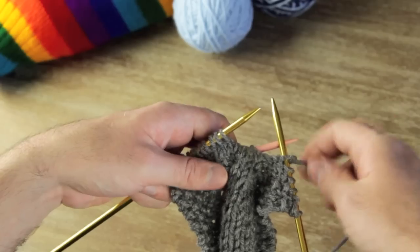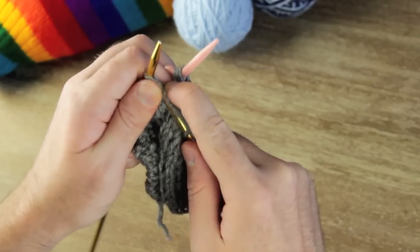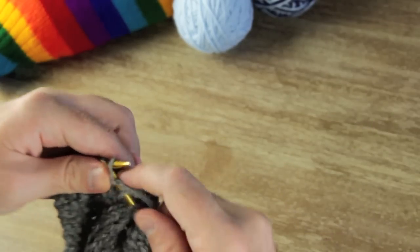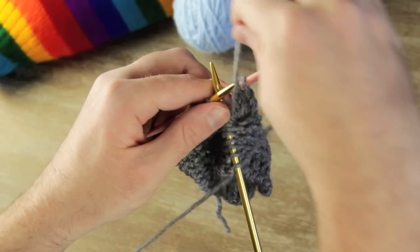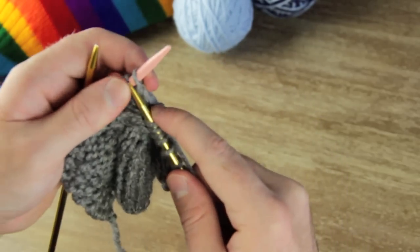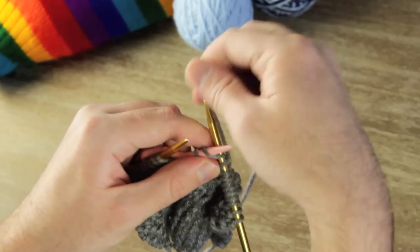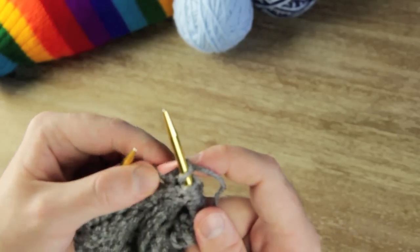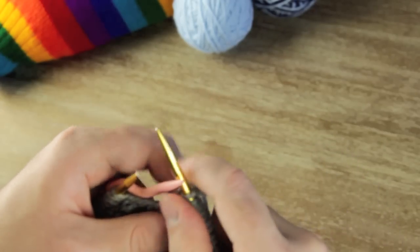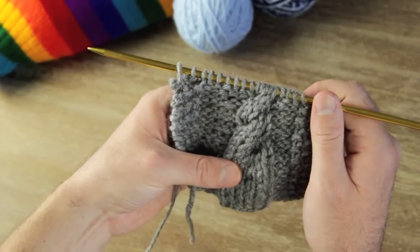I'm going to move them to the back — moving them to the back is going to bring these three over. Knit those three stitches, then bring up your cable again and knit off those three that are on the cable needle. Then you can knit the rest of your row.